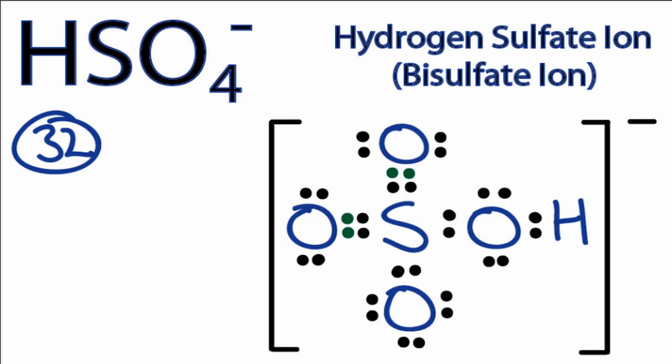So this is the most stable Lewis structure for HSO4-, and this is Dr. B.